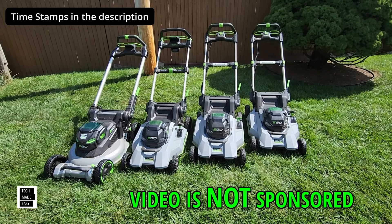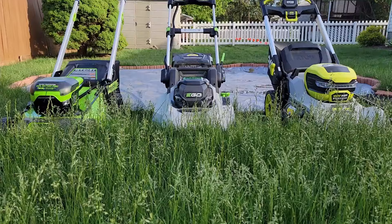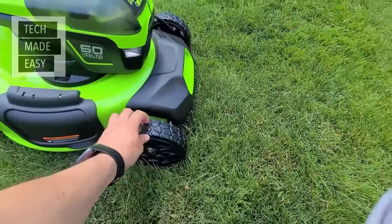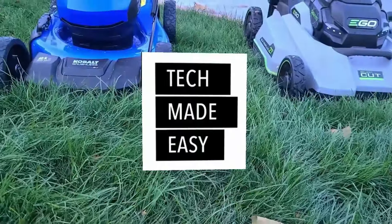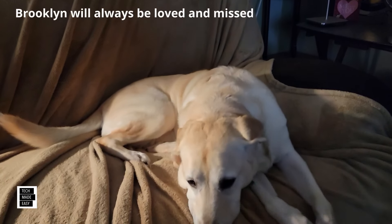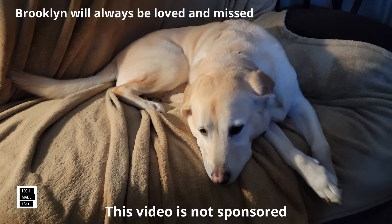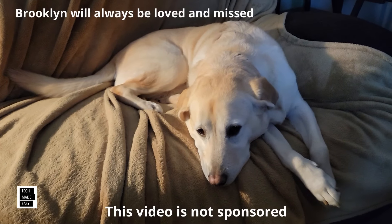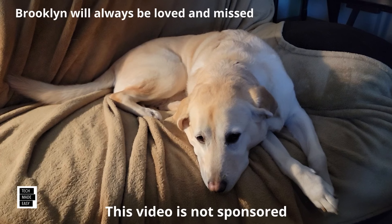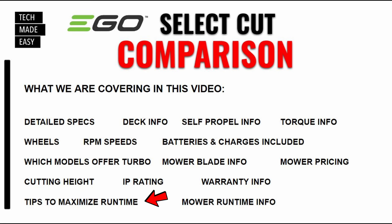I hope you smash that like button, hit subscribe, and let's get this party started. Here's a slide on what we're going to be covering in today's video — hit pause if you want to take a look at it. So let's start off with which mower is which, just to help you out.